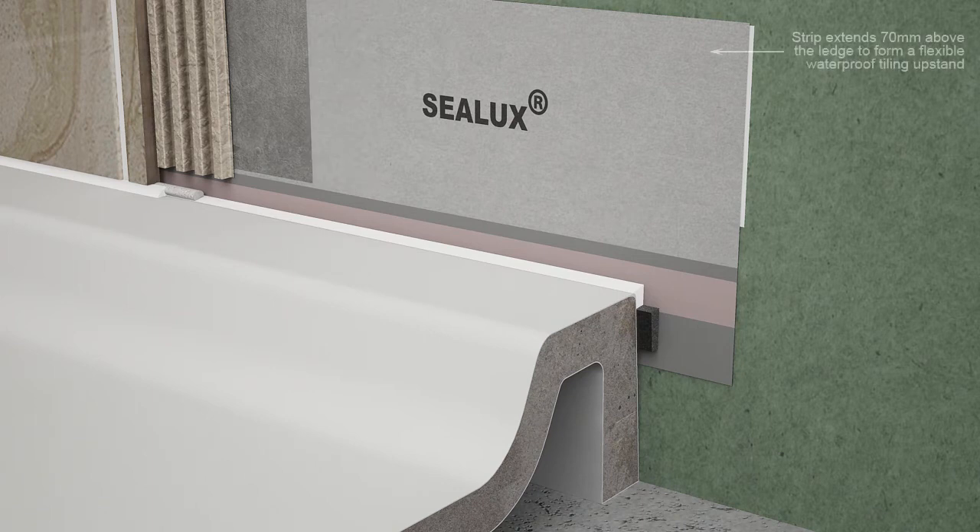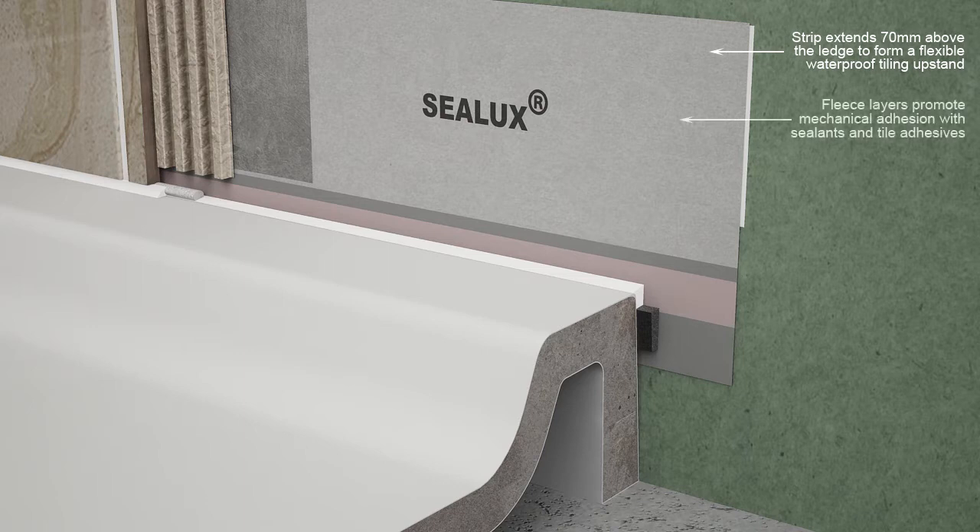The Sealux strip membrane extends 70 millimeters above the ledge to form a continuous flexible waterproof upstand around the receptor. The non-woven fleece layers bonded to both sides of the Sealux strip membrane enhance mechanical adhesion with sealants, thin set mortars, and shower wall waterproofing compounds.